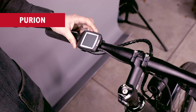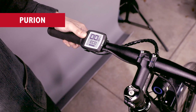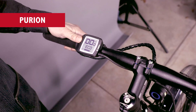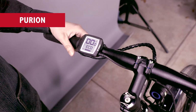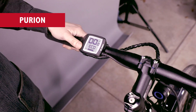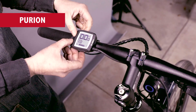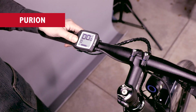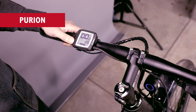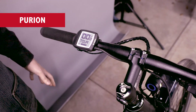Here's how you use the Purion display. There's a button at the top of the console which allows you to turn it on. Use the plus button to go into a level of assist; minus will take you down. Each button has a dual function: the plus button, by holding for a long hold, will turn the lights on and off, and the minus button will change the display information. Right now we have speed and level of assist. If you hold the minus button, you get speed and your trip distance, which can be reset by holding down both the plus and minus buttons at the same time. Then you've got your odometer, your range (which again is really an estimate and shouldn't be taken with too much seriousness), and then back to your level of assist.